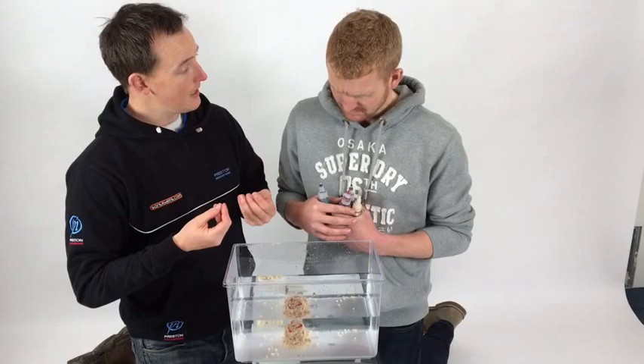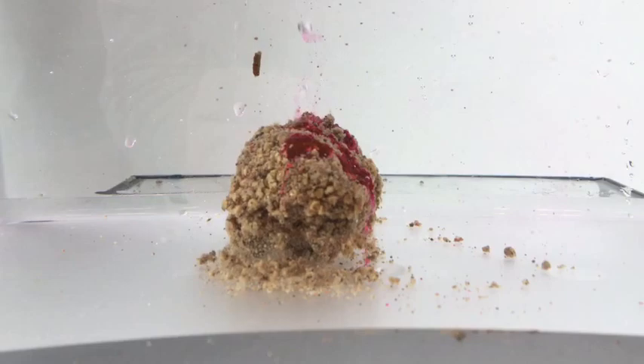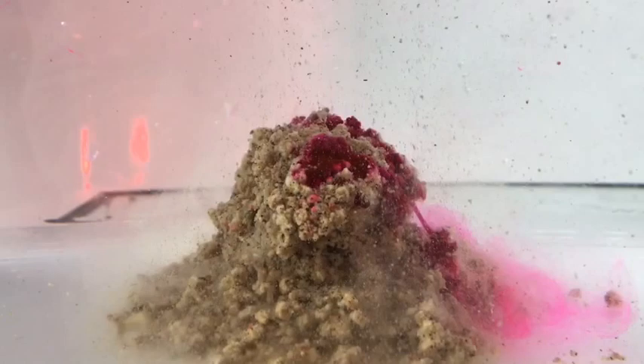What happens is the water starts to break the larva up. You can see it working straight away, and now as the ball starts to break down you've got a pinky cloud that starts to appear. Rather than rising up, it's actually dropping down - everything's pinned to the bottom. I've seen other flavours and additives create a big cloud that hangs and goes up in the water, so you can imagine having problems with liners. But this is actually working where you want it to work.